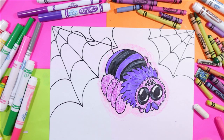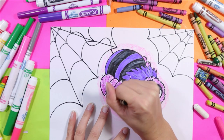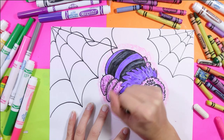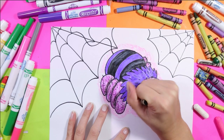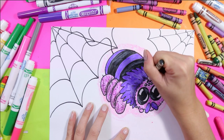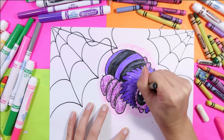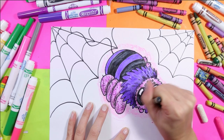Now the other thing we need to do is add shadows, so I'm going to get my black and shade the parts of my spider — that's going to create depth in my drawing. I always love to take my black and just shade around the eyes because it just makes them look extra cute and adds some contrast so they stand out a little bit more.